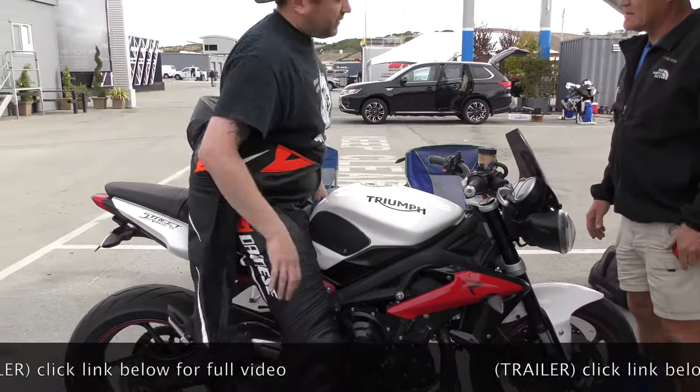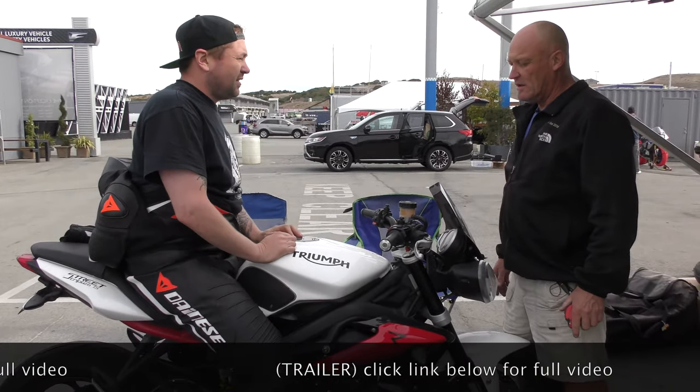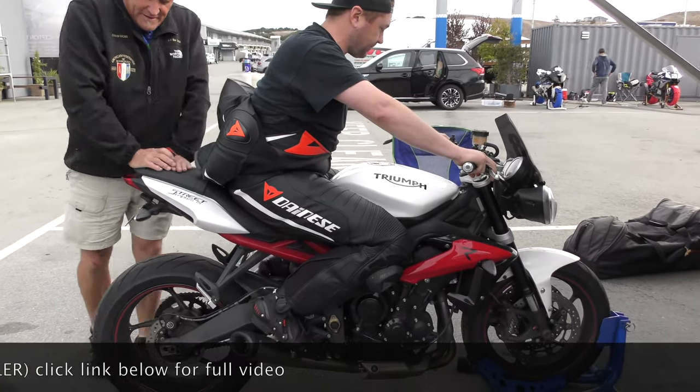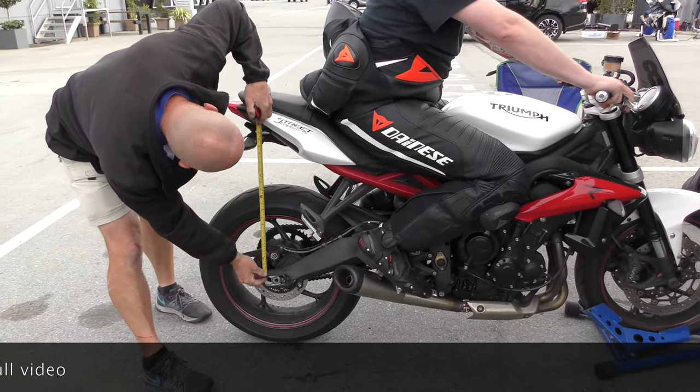What year is your bike? Twenty-fifteen. And how many miles are on it? Sixteen and a half. Have you ever serviced the forks or the shock? Just had it done. And you're getting close to bottom already, which is good.